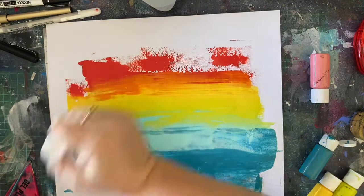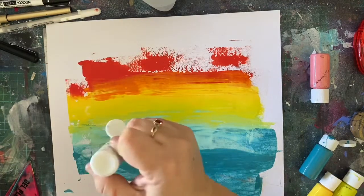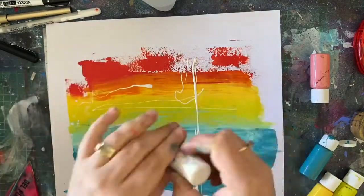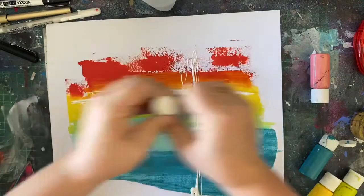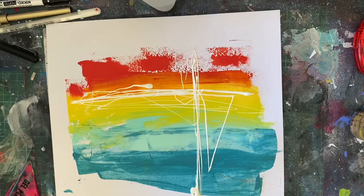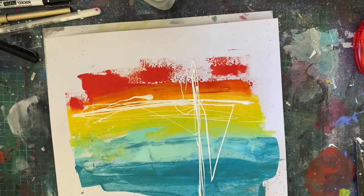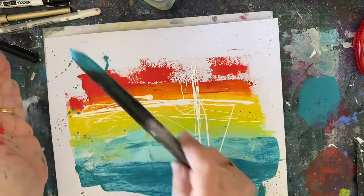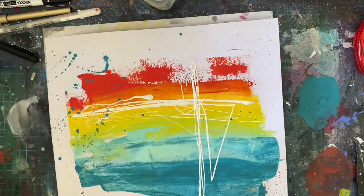I put some paint down on the edge of my page and then I used the Ranger Squeegee — I had to go hunting for this because I knew it would be perfect. I've just pulled that paint across my layout, then went back in a couple of times with a few little extra splodges here and there because I really wanted a nice mix of color. Then I've just done a lovely messy line of white to give it a neutral — not so much color, because there's a lot of color going on and there's about to be more.